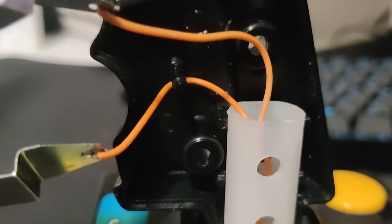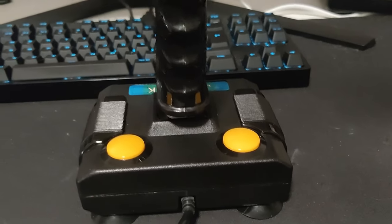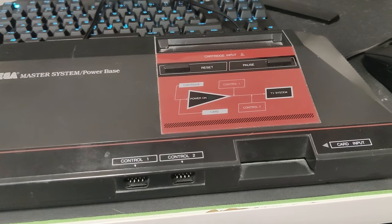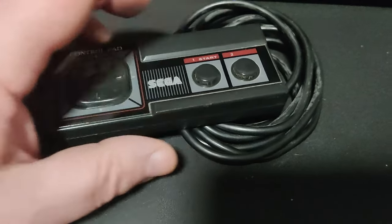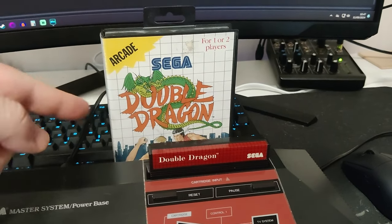This is a quite neat little device. I will put it back together and test it out. Here it is — I'm going to use my Master System to test this thing out, because the Master System controller only has two buttons, so this should work fine on this one. And of course, Double Dragon is the best game to try this out with.